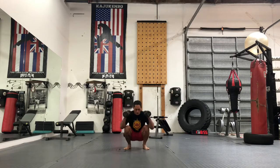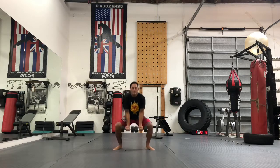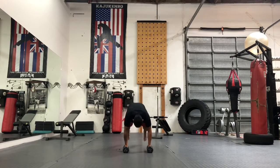14 squats with a curl — I'll do half and half, seven and seven. One, two, three, four, five — those are hammer curls — six, seven. Here's your other option, feet apart: eight, nine, 10, 11, 12, 13, 14. That's it — I hope I counted right. Alright, push-ups!